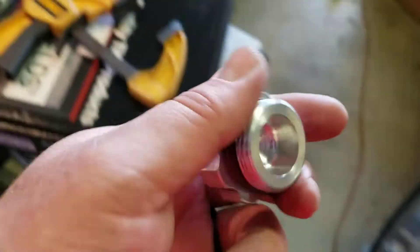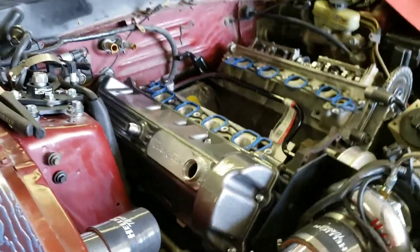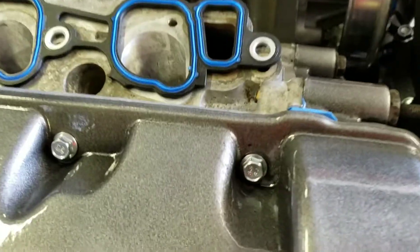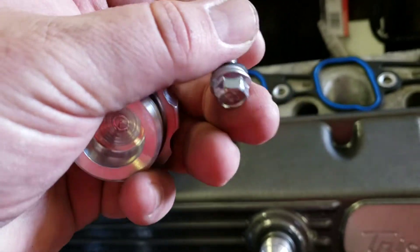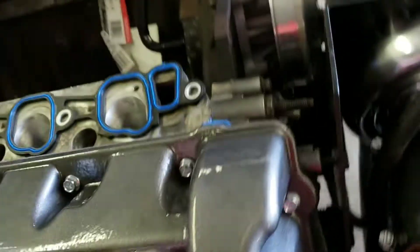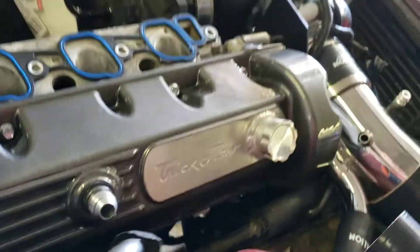Alright, we've got the passenger valve cover on. Let's put the cap on — I think it looks pretty good. Nice Dash-10. Here comes the new bolts — it even comes with these metal washers with a rubber gasket, that's nice. Got all the bolts torqued down, put the oil fill cap on. Alright, looks good. I like that. Let's get the other one in.